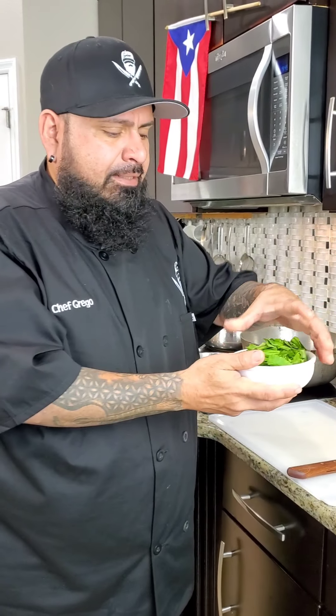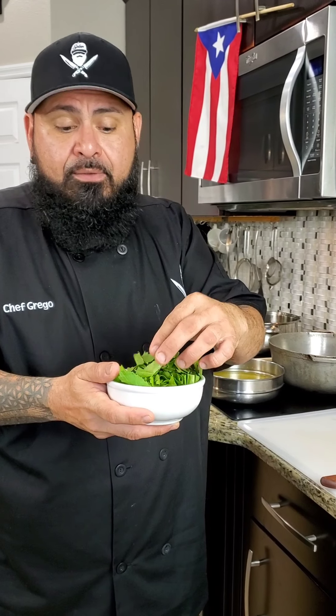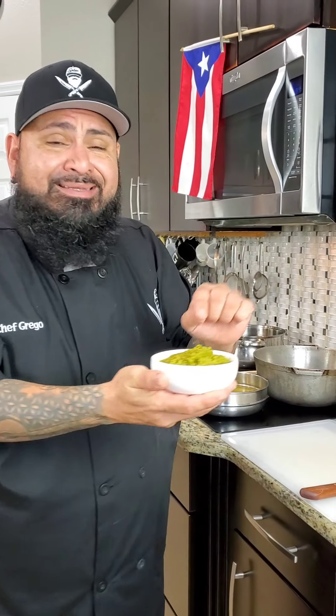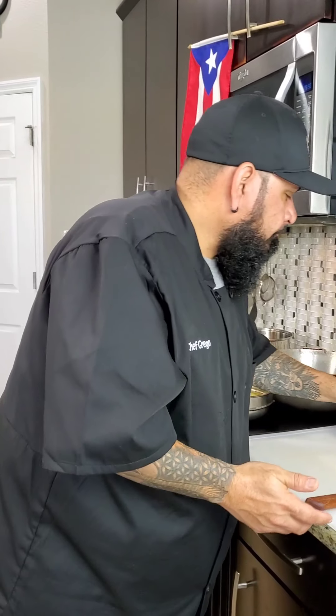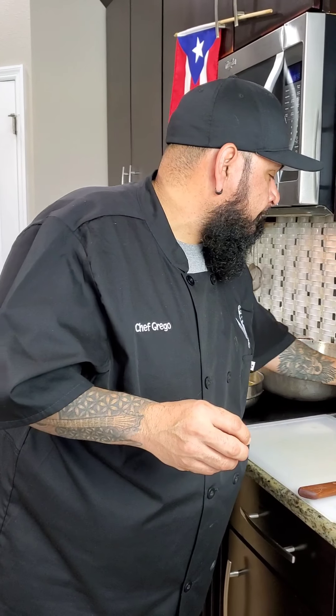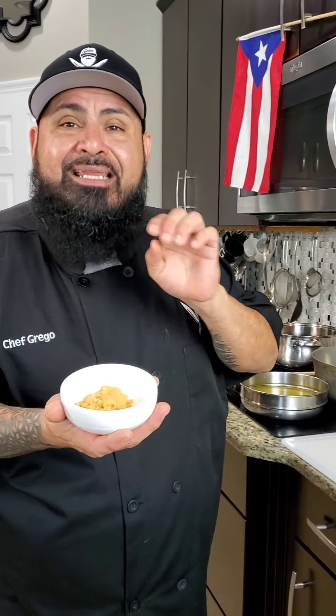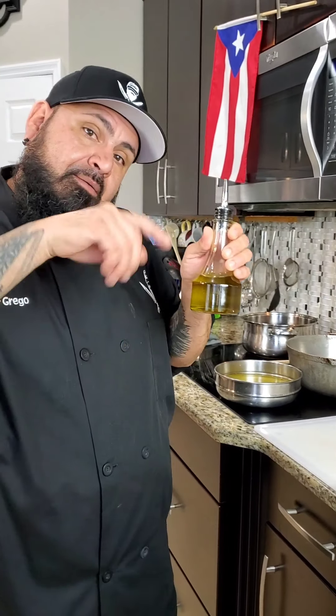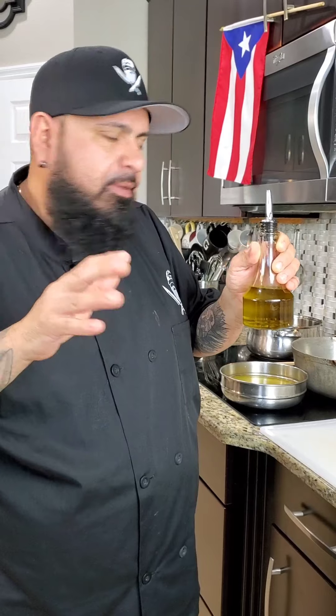Tenemos un macito de recao — we call it culantro in English — one little pack that comes with a rubber band. Tenemos de tres cuartos a una taza de sofrito, una onza de caldito de pollo — you can use chicken bouillon — and two to three tablespoons of fresh garlic. For the oil, about two teaspoons to an ounce and a half.